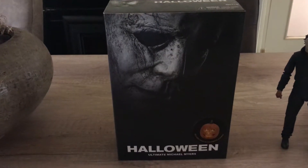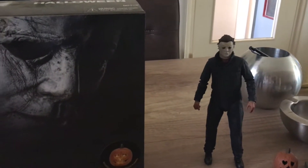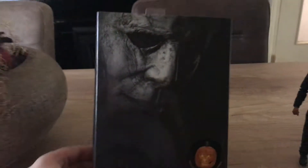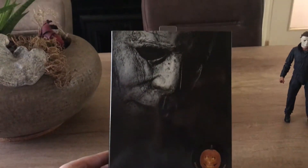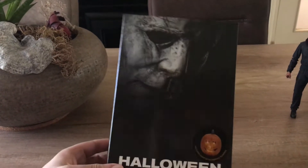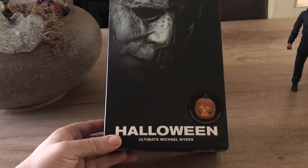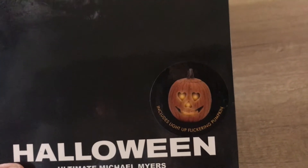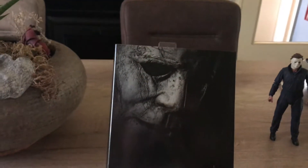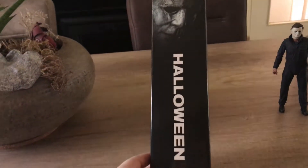Packaging is up first. Here we go with the packaging — give you a brief glimpse of the figure right over there. This is the original poster art for the film. I have stated before, I'm really a fan of this Ultimate style packaging. Here's the spine.